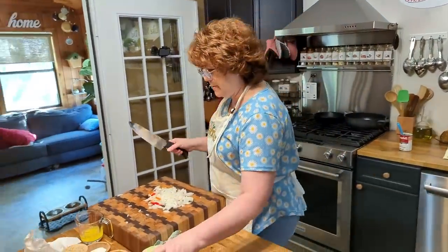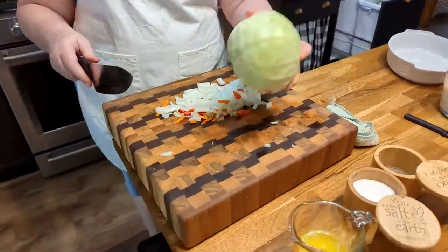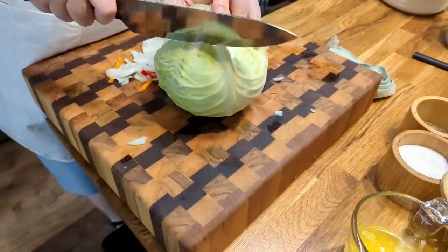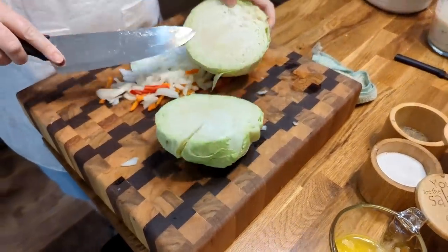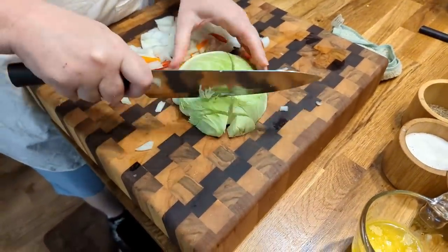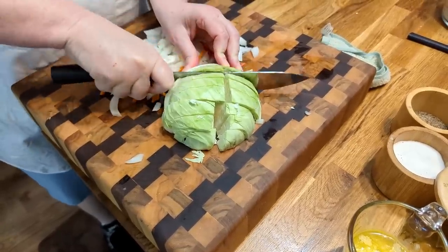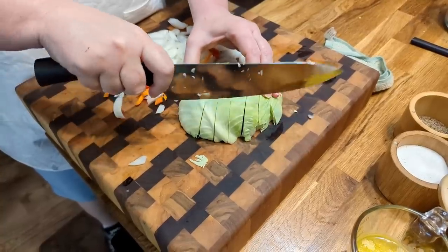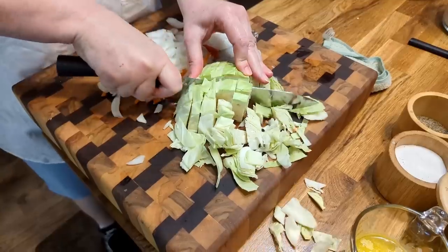Let's hop over here and chop up some cabbage. I'm just gonna chop up enough to make a casserole in this dish. I think about half of this will do it. This is a tight cabbage — look how tight it is. Sometimes you get a cabbage where the leaves are really far apart and you don't get that much, but you get plenty with this one. It is thick. This is a casserole, so I'm gonna cut it a little smaller.